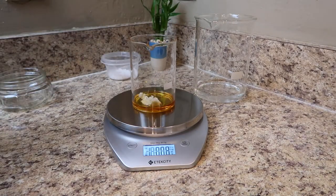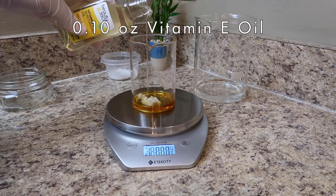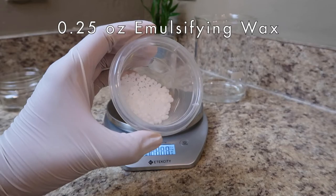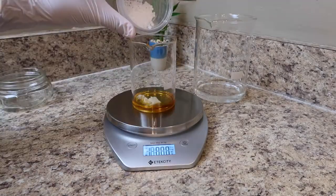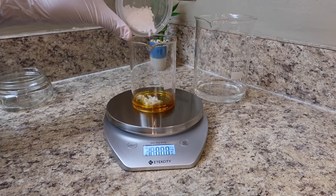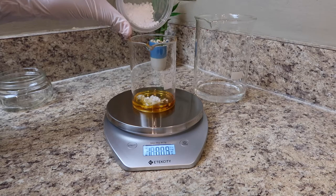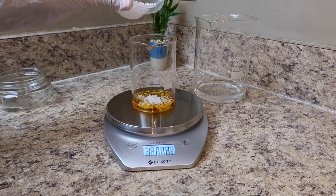Shea butter is extremely softening — it's rich in fatty acids, antioxidants, and vitamins. Now to the fun part: I'm using a natural plant-derived emulsifying wax which is made with cetearyl alcohol and polysorbate 60. Emulsifying wax is going to bind the water and oil together to create a cream.